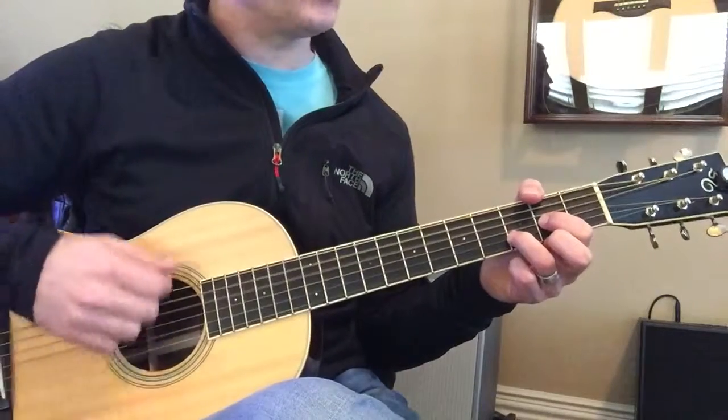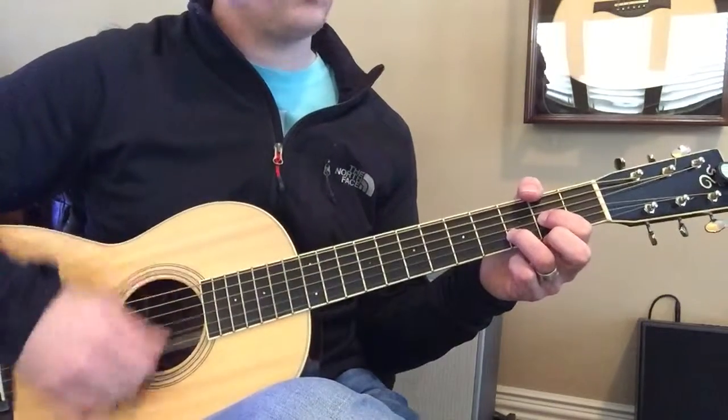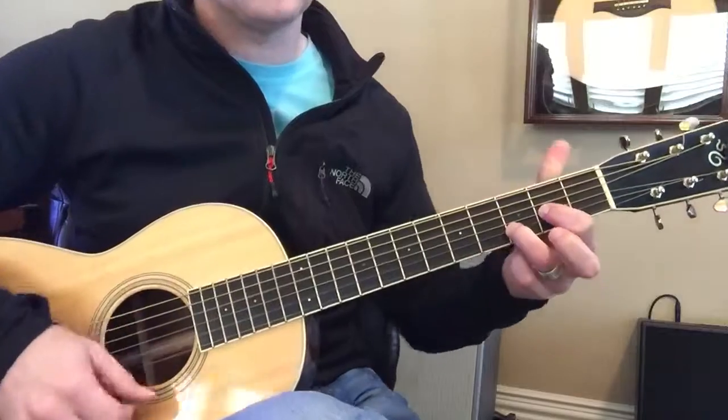So they have this little triplet strum. One, two, three. One, two, three. One, two, three.